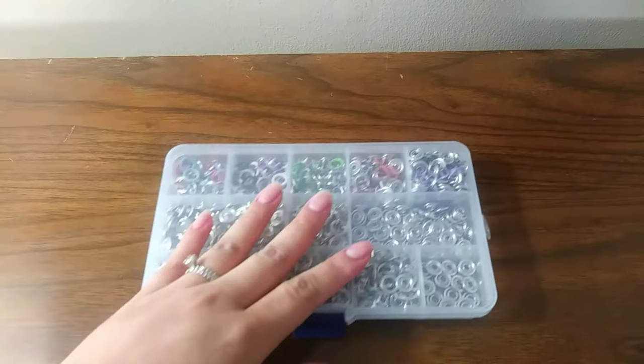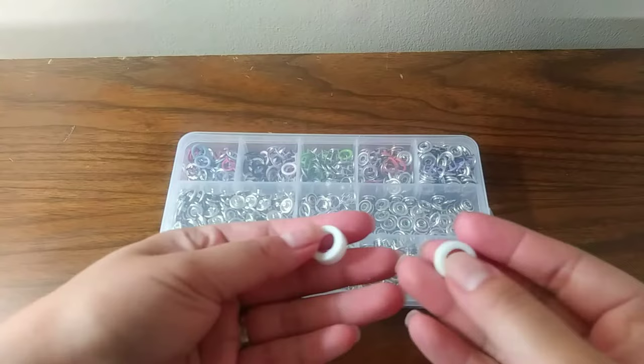I bought this tool kit on Amazon, I really like it, and you can check out the link in the description box below. It comes with this box of snaps fastener and two plastic rings.